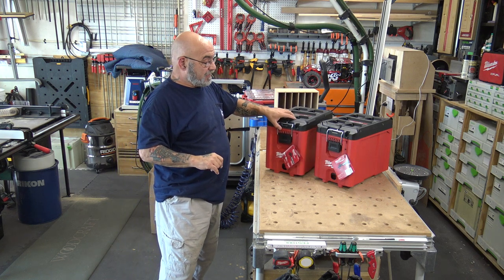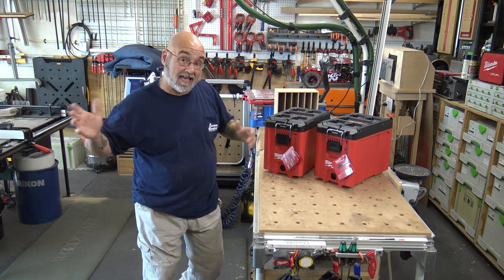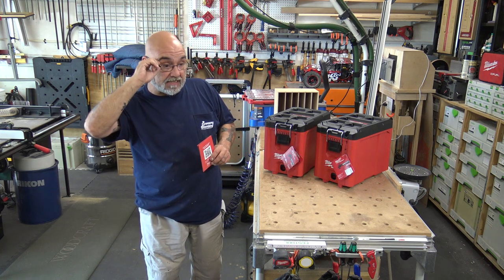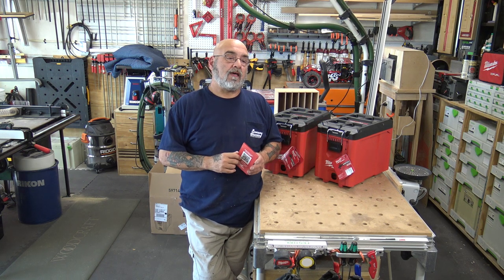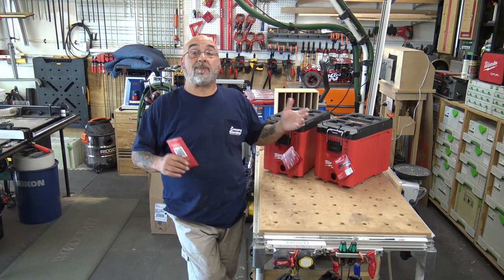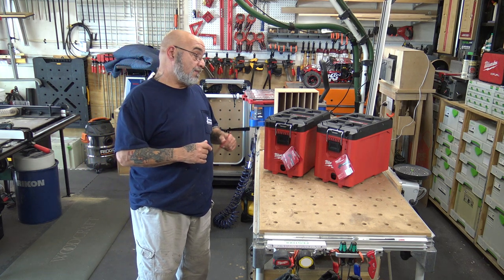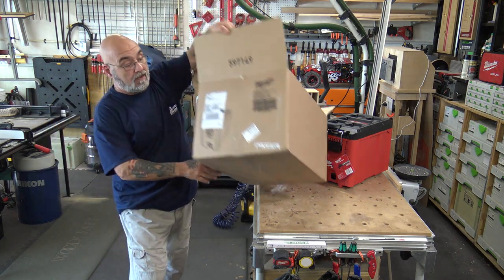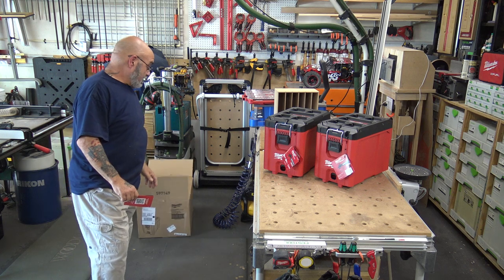I received in the mail the Milwaukee pack out toolboxes, the 48-22-8422. Like the Milwaukee threading machine, it appears they underestimated sales and a lot of places are out — Home Depot didn't stock them. I asked the manager if he could get them and he didn't know. I ended up finding them at Tool Nut, a company out of New York. I wanted a set of two, and this is how they came — it actually comes from Milwaukee in the box as a two-pack, just got delivered to my house.